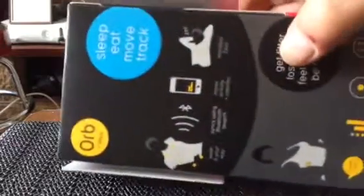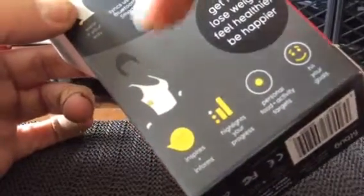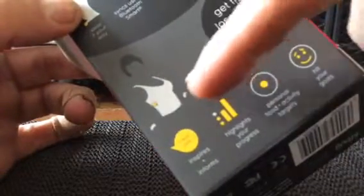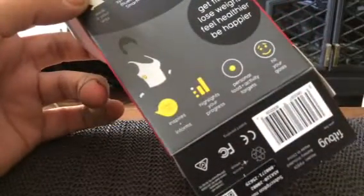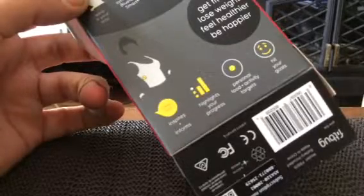It gives you ideas. And it transmits to your phone. Checks your sleep, as you can see. Inspires. Informs. Highlights your progress. Personal food and activity targets. Hit your goals.